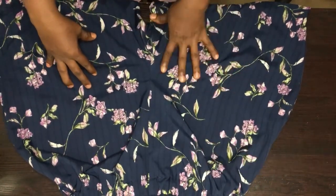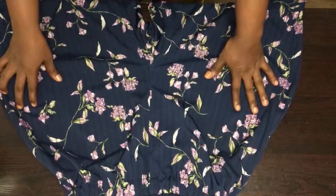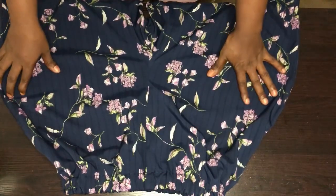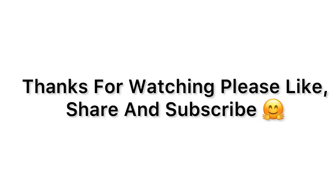Please guys, I would love it when you like this video, share with your friends, and please subscribe. Thank you guys very much, see you on my next video, God bless you.